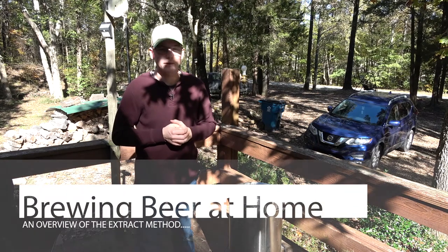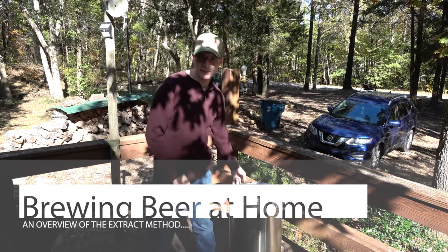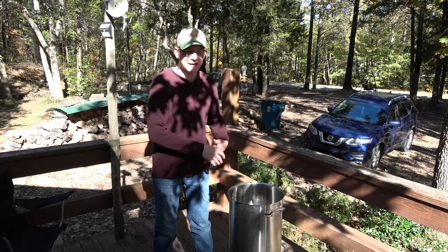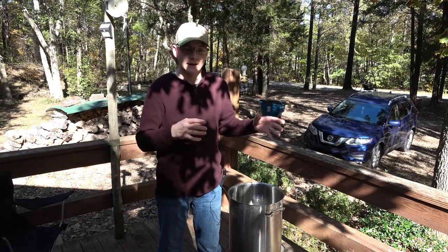Hey everybody, welcome to another video here on the channel. Today we're going to be brewing another batch of beer and I've got my kettle sitting here getting ready to pour the water in and heat up. But first I want to tell you about what we're doing differently today than we did last time.